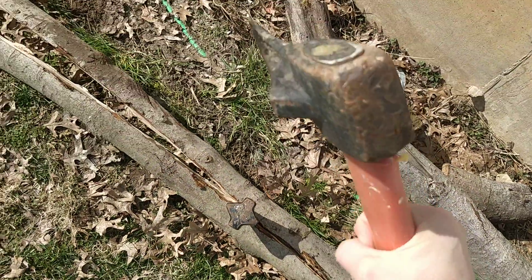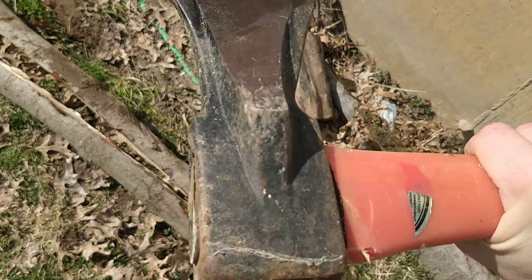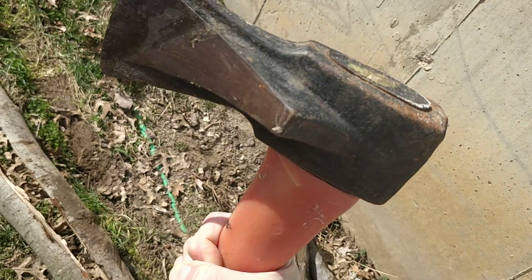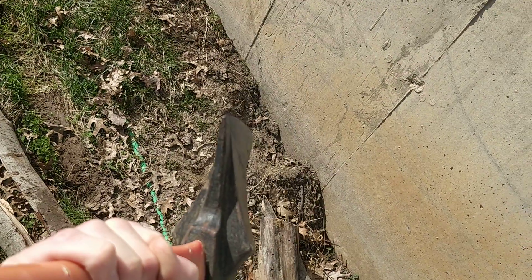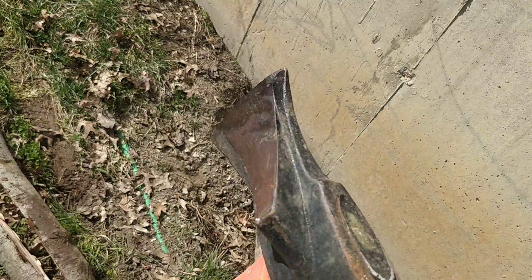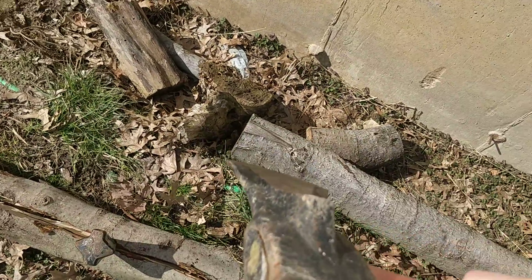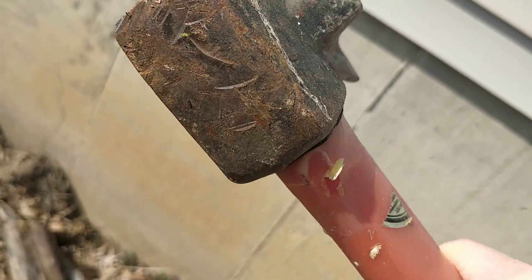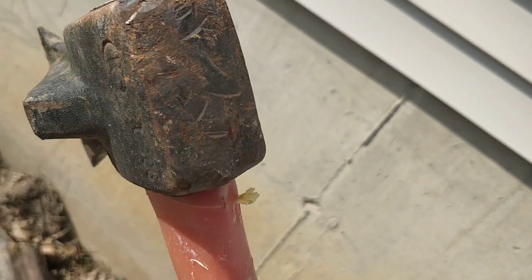Some people might say 'oh that's an axe' — it's not really an axe. Axes won't have those little side wedges on them. This is actually called a splitting maul and it's meant for splitting wood. You can split little pieces of wood for firewood, or you can split long logs like this. Also, that end of it is for hitting with a sledgehammer.